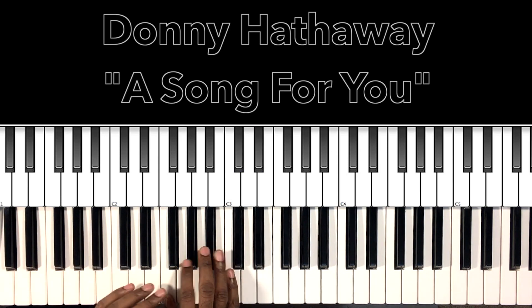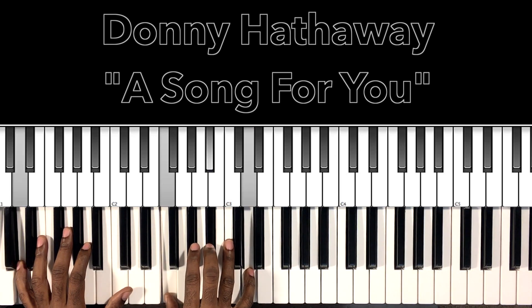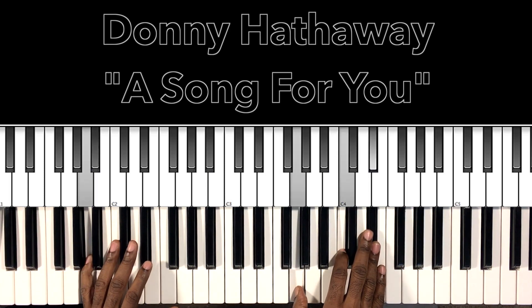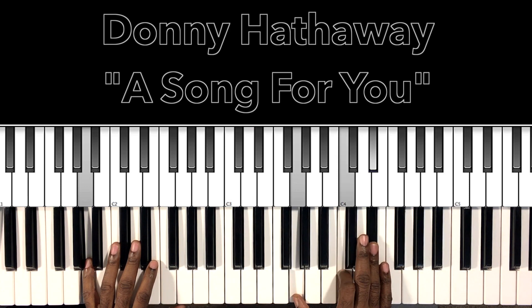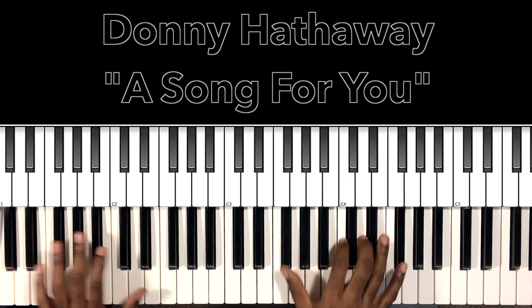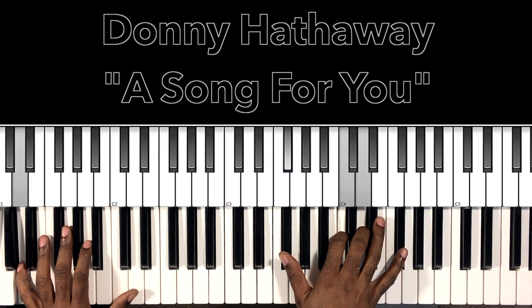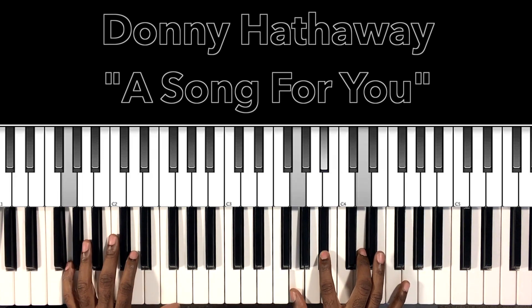Okay, so of course we have the B flat major and we're walking up. Then we come to this A minor 7 with a flat 5 — A in the bass, G in the right hand, C, E flat. Then we'll do this D7 — D in the bass, F sharp in the right hand, C, D. To our G minor — G in the bass, G in the right hand, B flat, D.